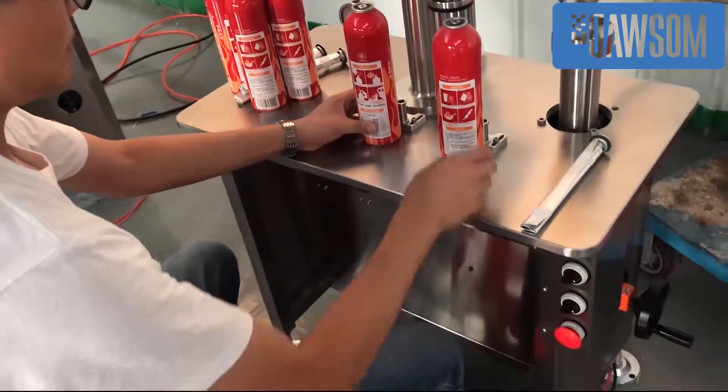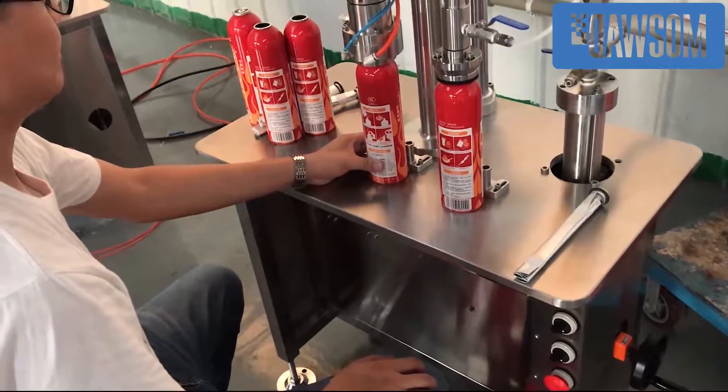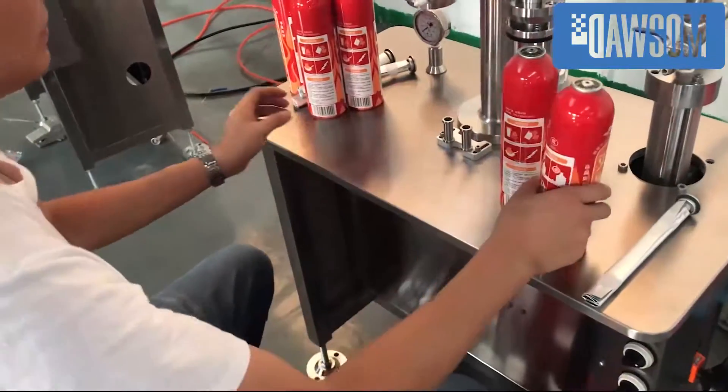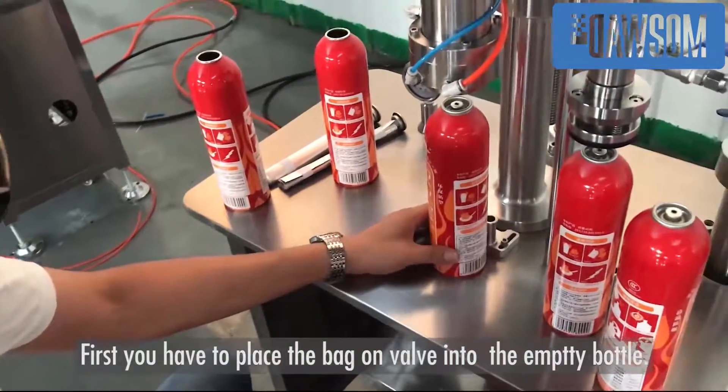Here we have the small machine for filling the fire extinguisher. First, you have to place the back-on valve into the empty bottle.